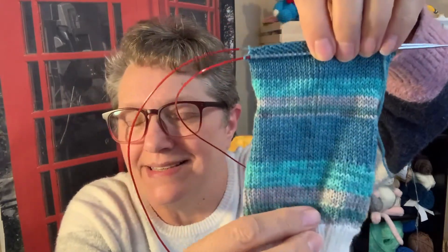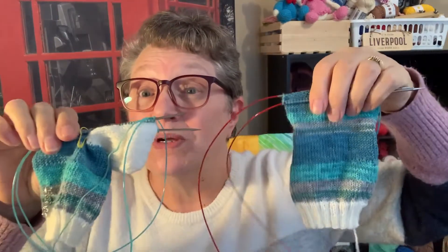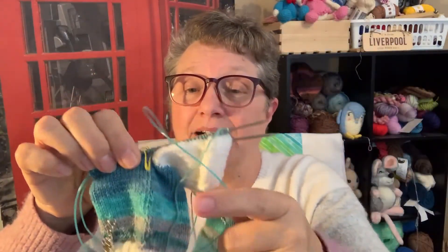Oh my goodness! Is this just not the best thing you've ever seen? Because I don't know when I'm gonna run out — when you're dealing with this little tiny piece, you're not quite sure — I'm doing two at a time, two at a time. These are on my Chao Goo 2.25s.